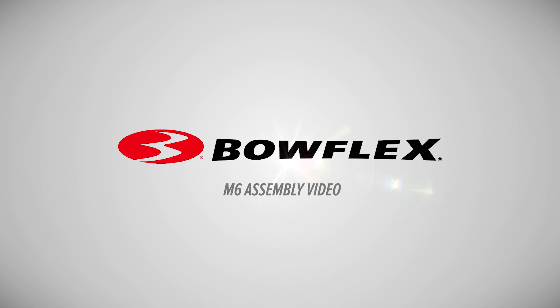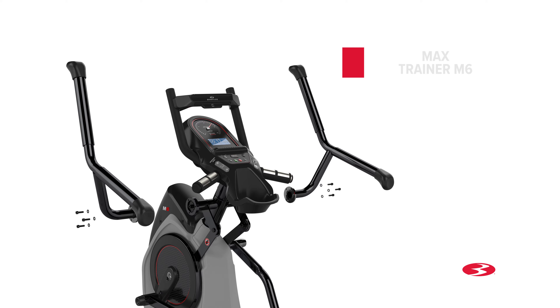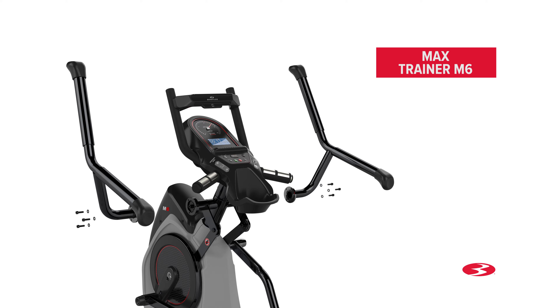Bowflex Max Trainer M6 assembly video. In this video, we will show you how to install the Max Trainer M6 fitness machine.